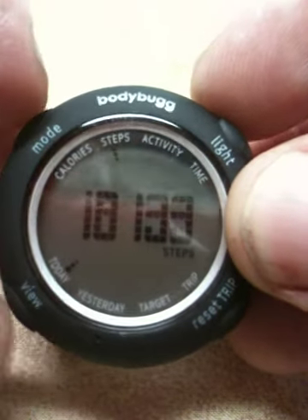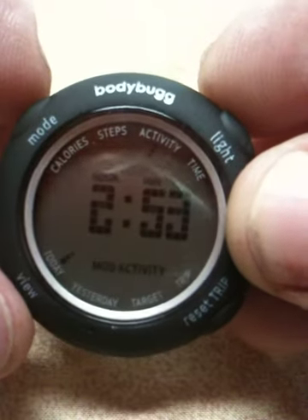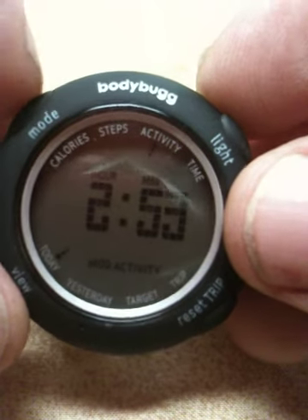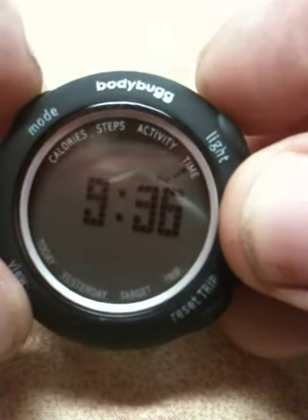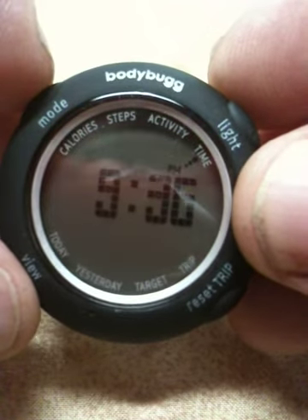I push the button up here, which is the mode, and I can switch it over to activity. I've been active today for 2 hours and 53 minutes. Then you click it again and — yes — it is a watch if you want it to tell you the time. So it's 9:36 tonight.